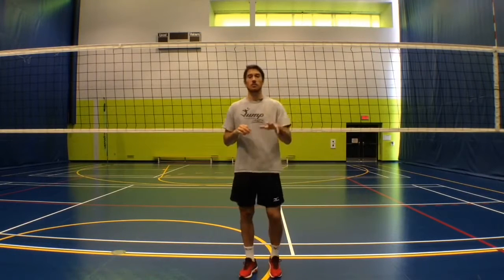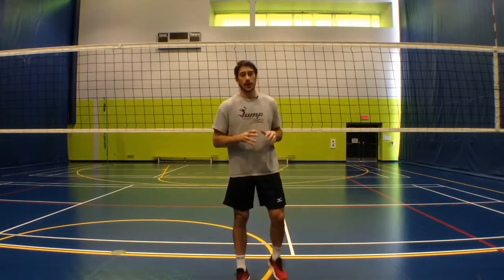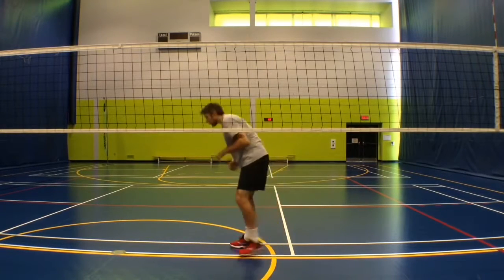So I want to talk a little bit about swing blocking and go through a couple of points that I think are very important. So let's get started here.